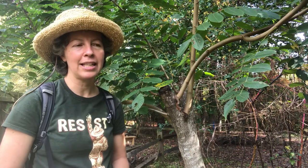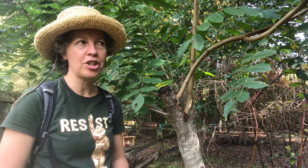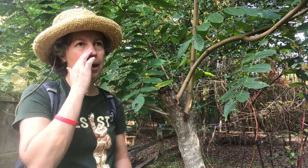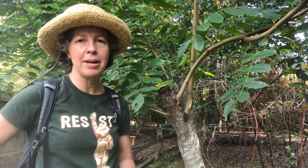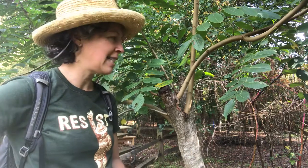Hey folks, welcome back to NC State Dendrology. Here to talk about Juglans cinerea, or white walnut or butternut, today, and I'm coming to you from Prairie Ridge Eco Station. This is an eco station for the Museum of Natural Sciences in Raleigh, North Carolina, where we had some planted butternuts.